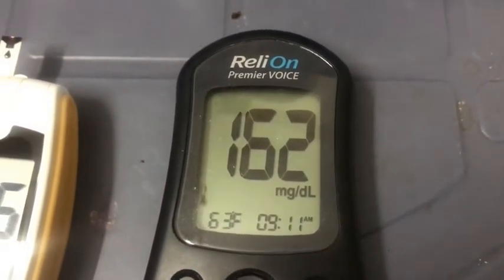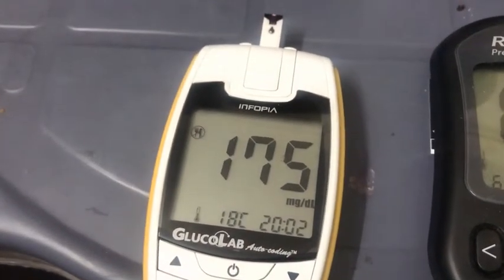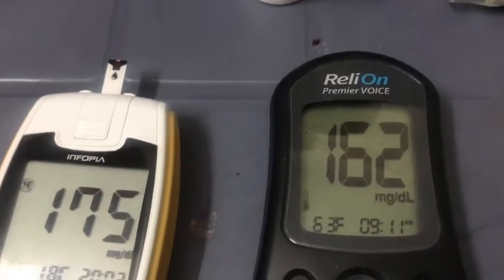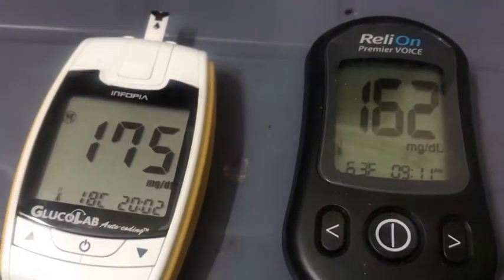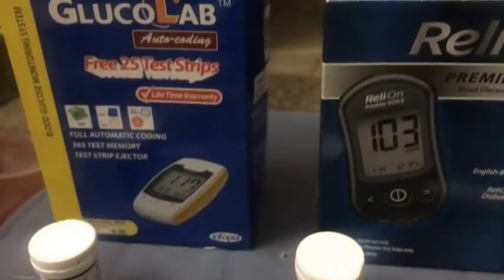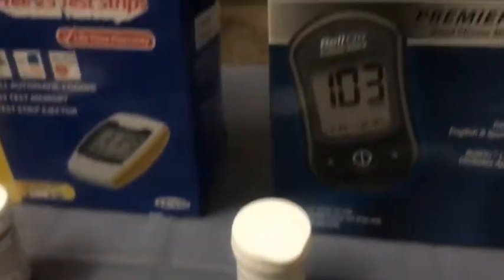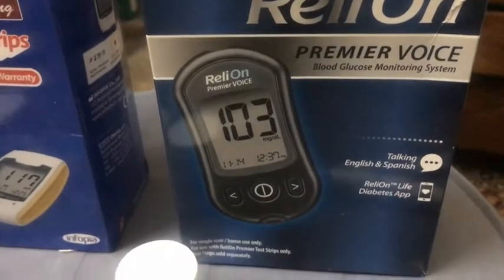The RelyOn reads 162 and the Glucolab reads 175 — so they're really close, differing by only 13 points in the 175 range, which is about a 7% difference. So the Glucolab in Pakistan is basically as good as the RelyOn from America. They're both pretty good and both come at great prices.